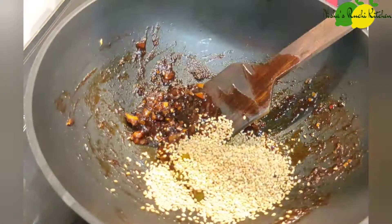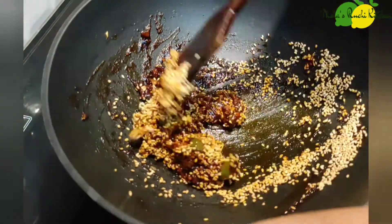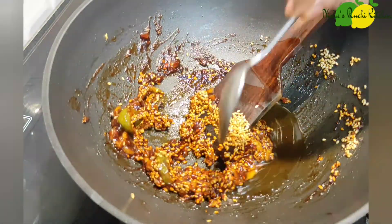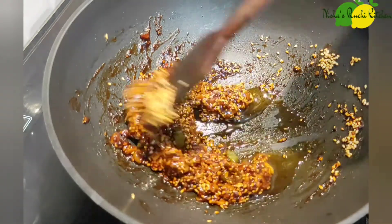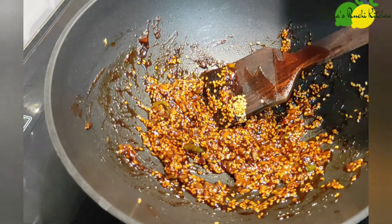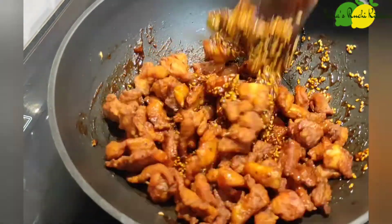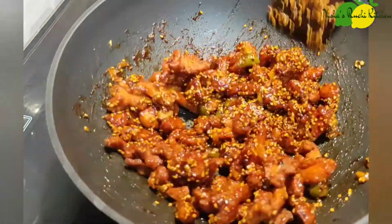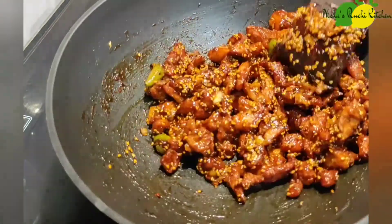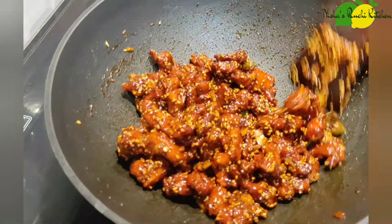Pour the chicken into the plate. Mix it with a little bit. Mix it in two pieces. Let's try to mix it in a little bit and take a minute to cook the honey.